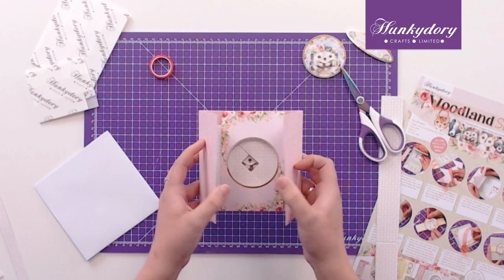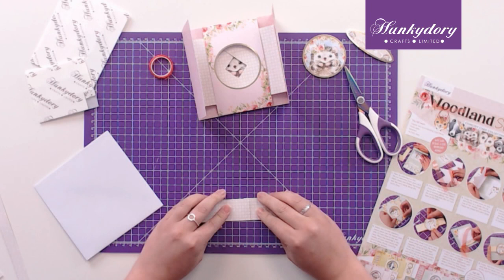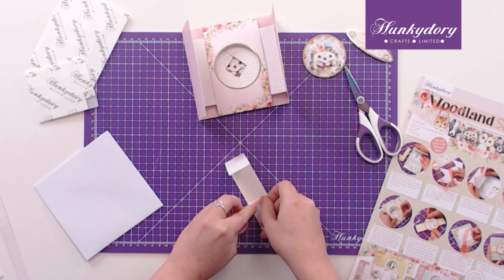We're going to make our belly band next, so we'll take the long strip — all the score lines are there for you to follow — and I'm just going to add a tiny bit of red tape so it doesn't come away from itself.